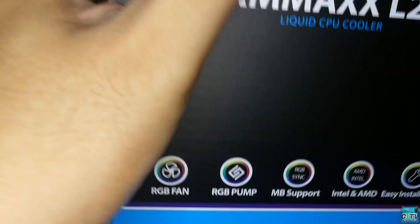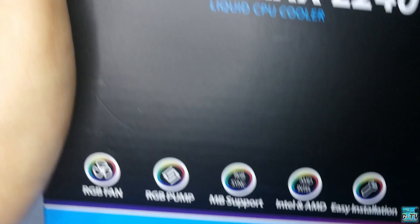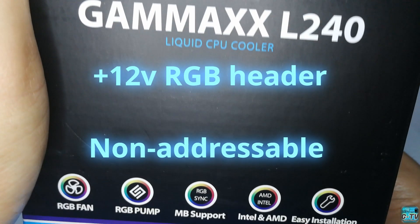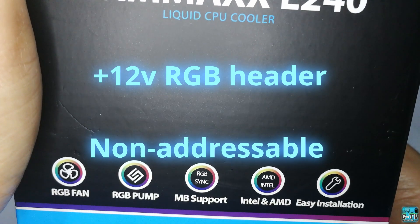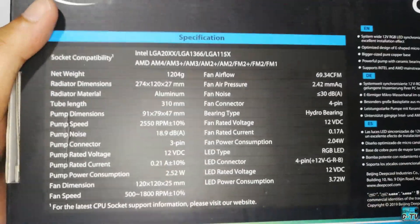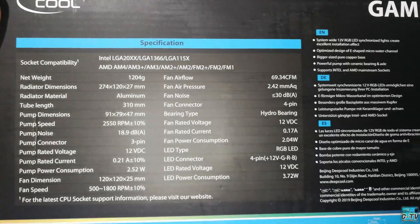On the side, it says the L240 has RGB fans, the pump also has RGB implementation, it has RGB sync on supported motherboards, it's compatible with most Intel and AMD sockets, and it's easy to install. At the back, we can see the complete list of the L240's specifications, which you can also view on their website.